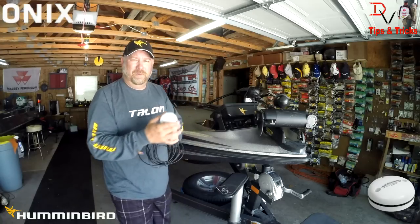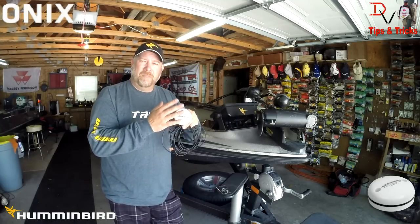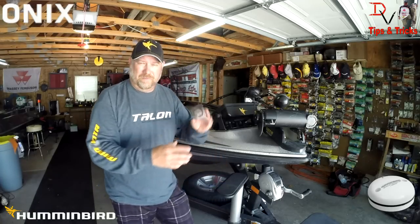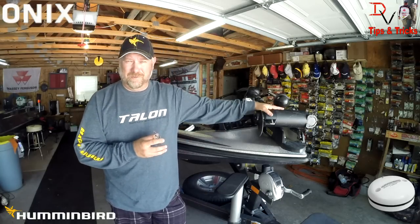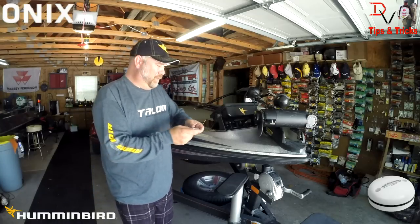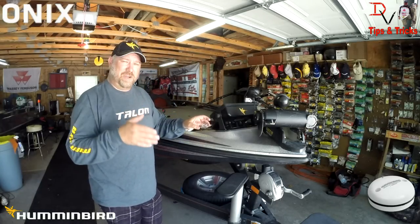Now there's one problem with this type of GPS receiver: it is an electromagnetic compass, so it's going to work just like a regular compass, but there are electromagnetic fields that can be present on your boat. One of the biggest sources right here is your trolling motor. So what you want to do is take your compass and walk around your boat, and I'm going to show you how it changes.